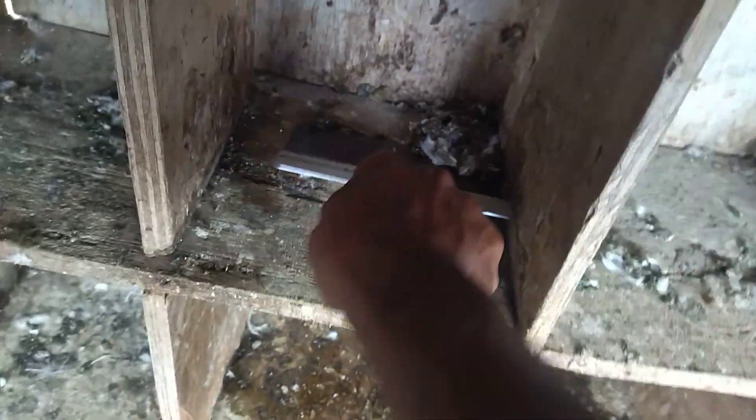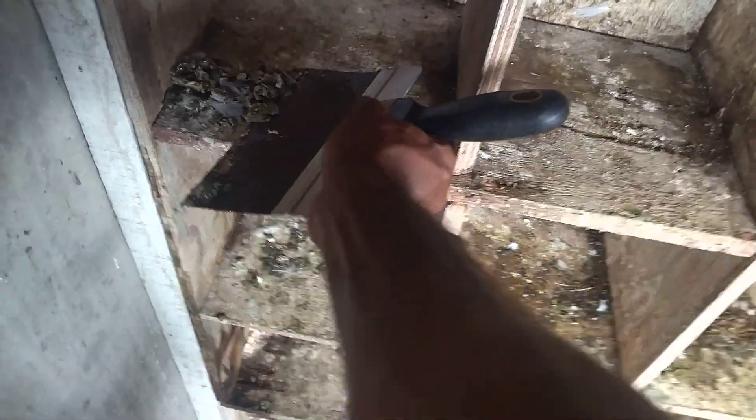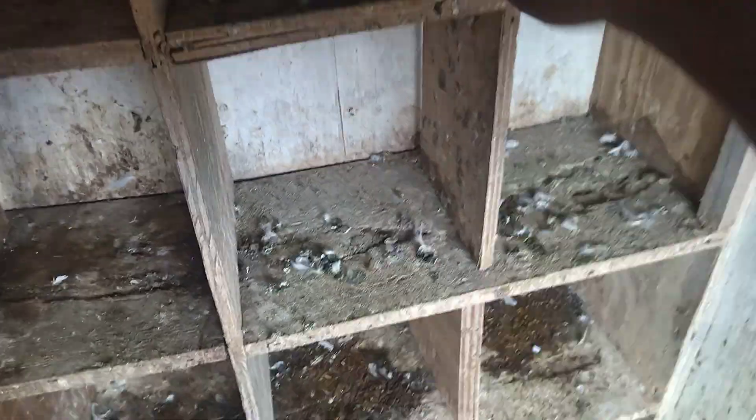As you can see, I'm trying to navigate, showing you how I scrape my nest boxes. I'm going to use this big scraper. I'm going to scrape it, pull it on the side, pull it a little bit in front, and just kind of pick it up here. This is how you do it when you're doing it with one hand — you don't really want to do things with one hand.